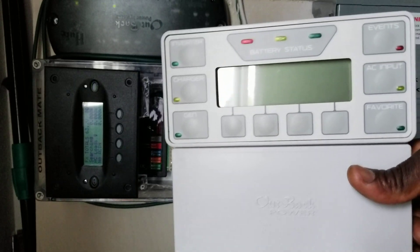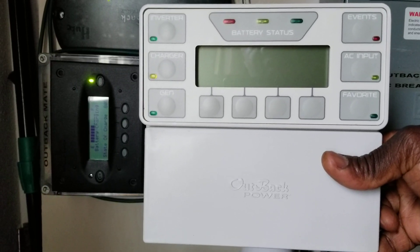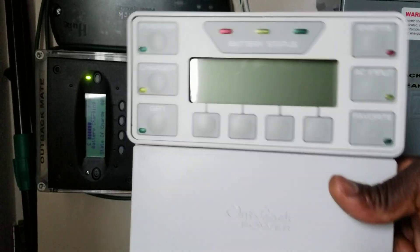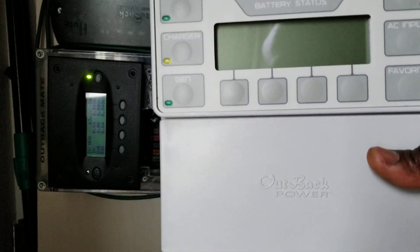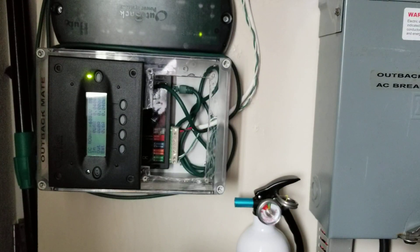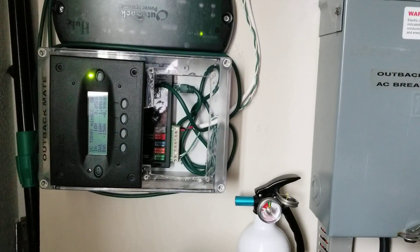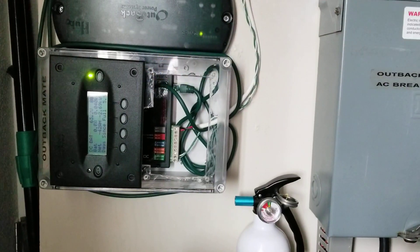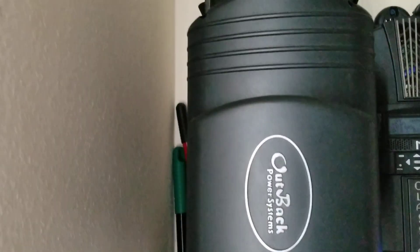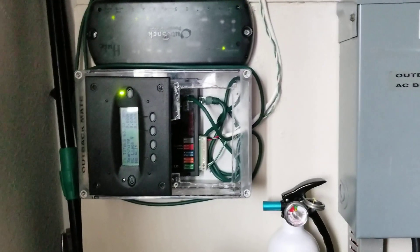This guy was on excessive testing — tweaking stuff and whatever. The Mate 2, which is the black object right there, is just the standard version, and the Mate 3 is the more advanced version. There's also a Mate 3s now which is even more advanced — probably pretty soon it'll go obsolete and they'll come up with something else. This Mate 3 and Mate 2 are designed for this guy here — the Outback. My version is the FX 3048, so it's designed for that.